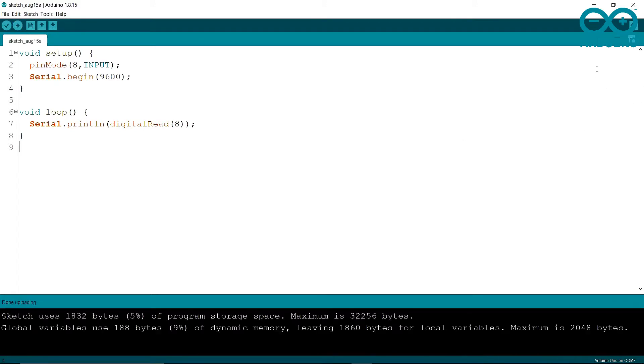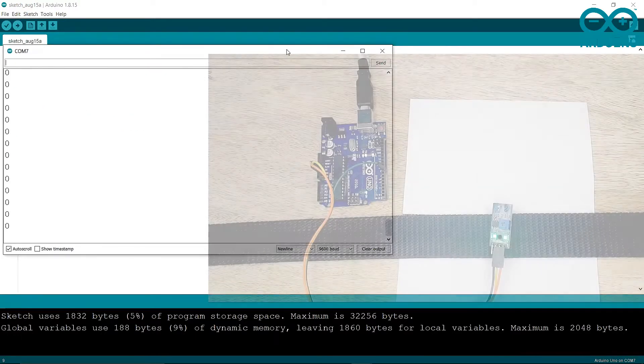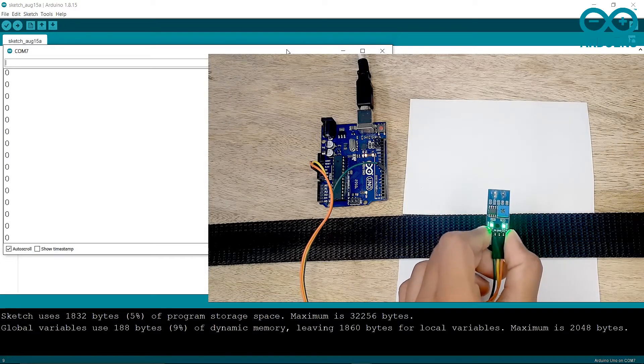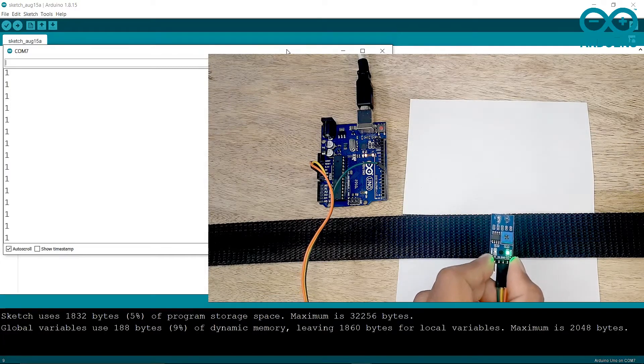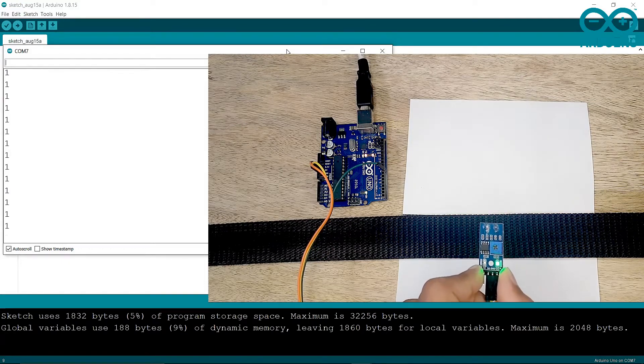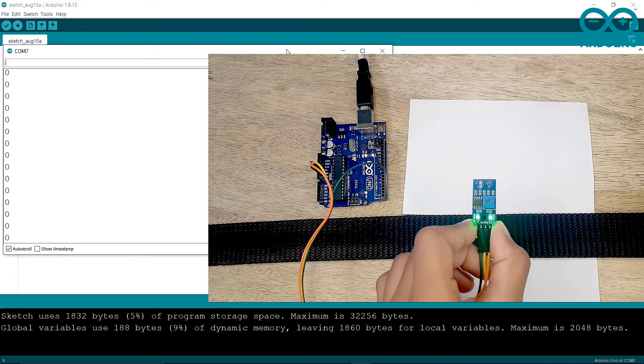Uploading is done. Now I am going to open the Serial Monitor. When the IR sensor is over a black line, the value turns to 1. When the IR sensor is over a white surface, the value turns to 0.